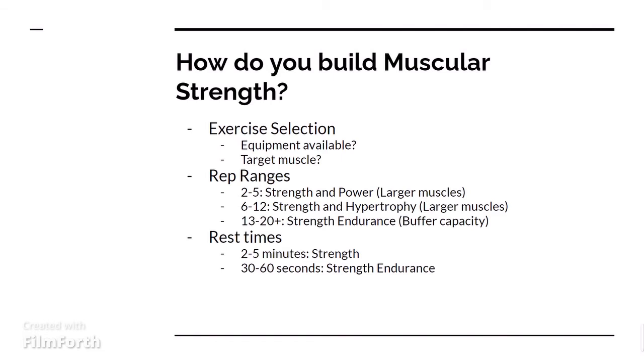Next, you have the 6-12 rep range. This is something I've seen a lot in bodybuilders, where you get a good mix between strength and hypertrophy, which is the actual building of muscles.